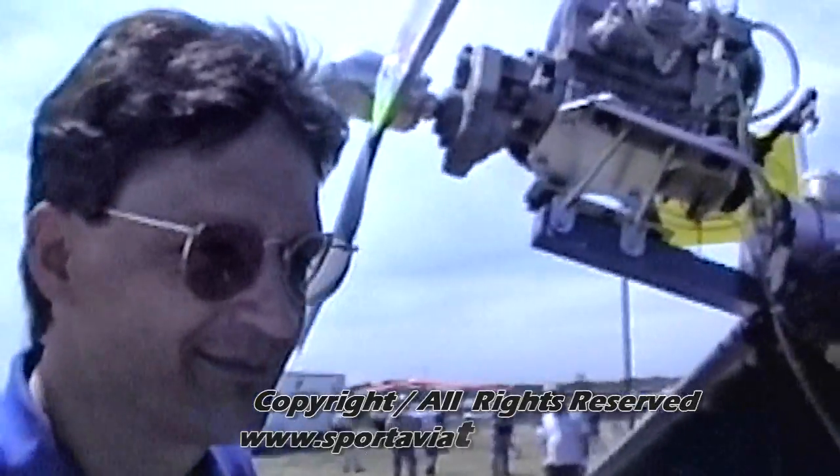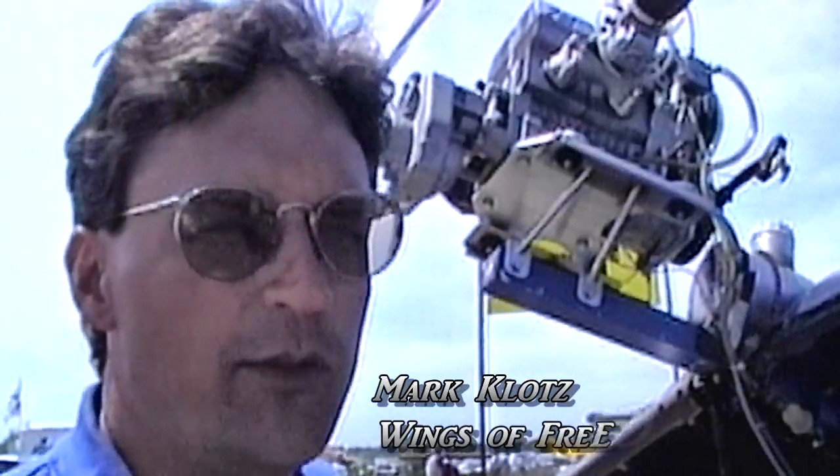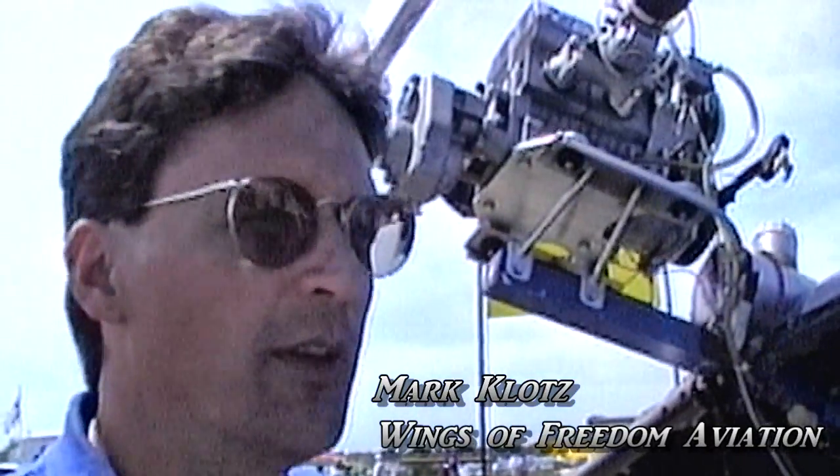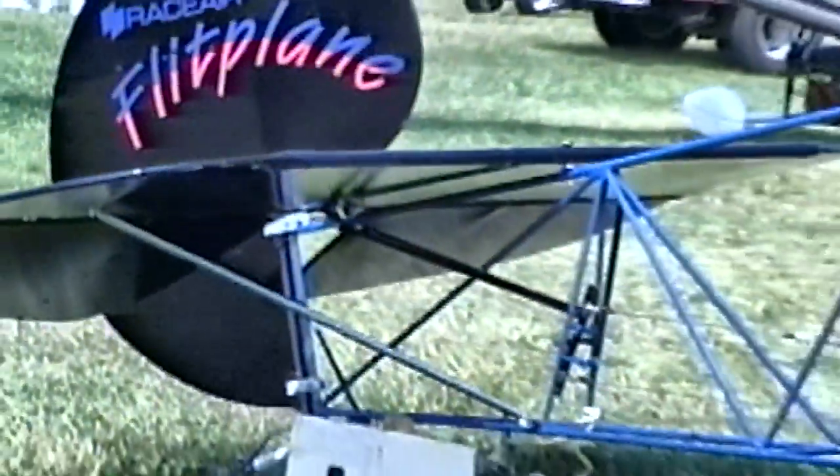Mark, this looks like another one of Ed Fisher's designs. You're right, it is. Ed Fisher designed this one in 1994 and debuted it at Oshkosh in 1994. That's his best work and design.